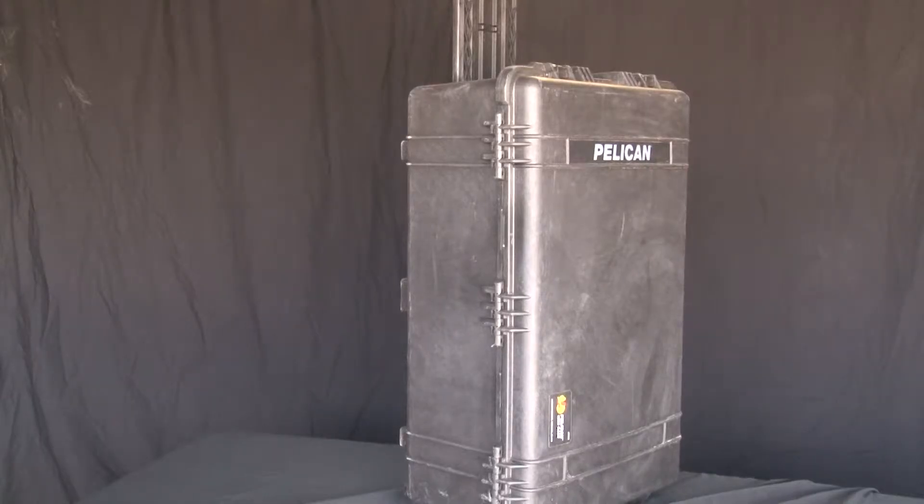You can see this comes in a Pelican case with a handle and wheels on the bottom. The whole satellite dish, the modem, all the equipment is inside this Pelican. For flying — if you're going to fly somewhere — it's easy to put on the airlines, and you can ship it wherever you want. We're going to open it up and give you a rundown on what's inside this Pelican case.